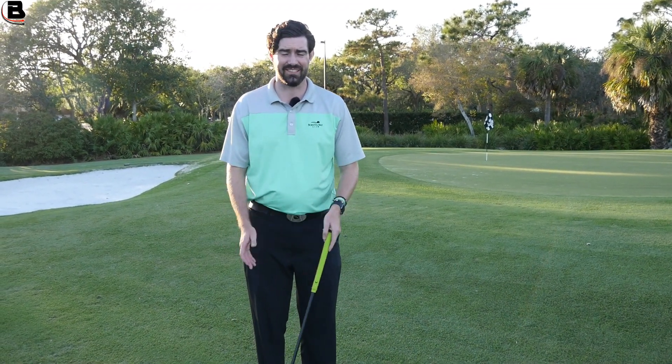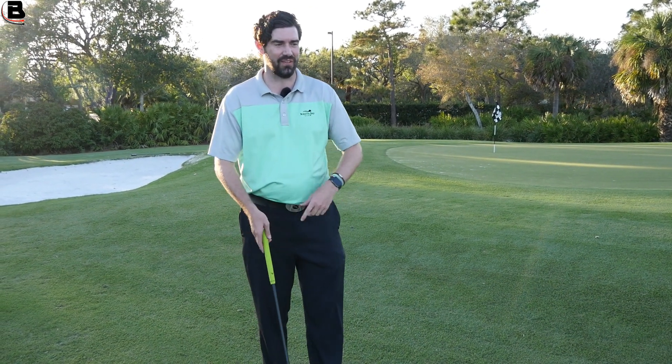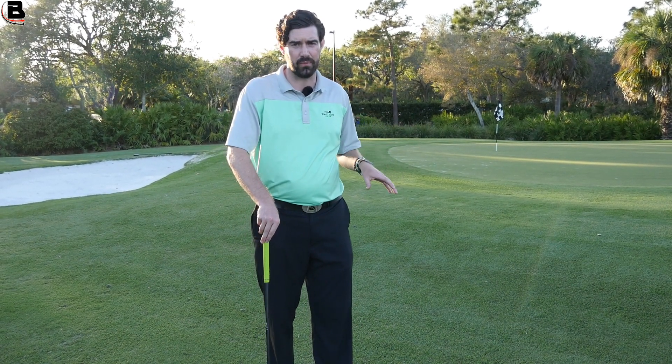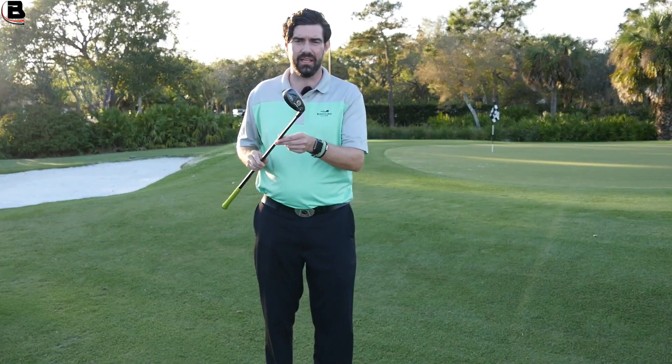The way around that is to try and hit your putter really hard, but that adds another issue — if it does fly out you then go far too far. So what I've been seeing with a lot of members here, a lot of people I've been giving lessons to, is that using the hybrid can be the answer.